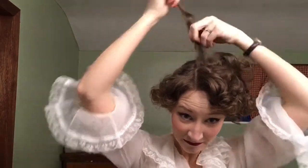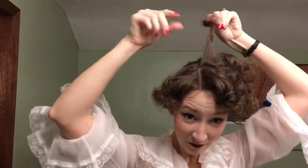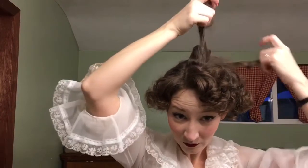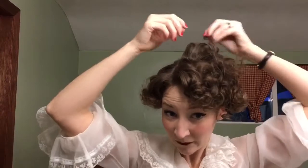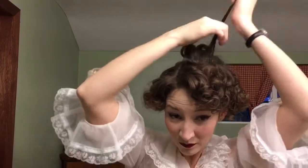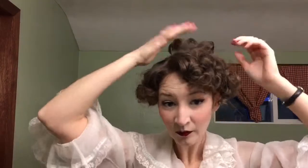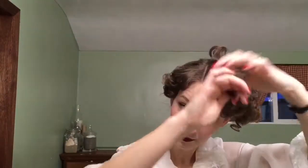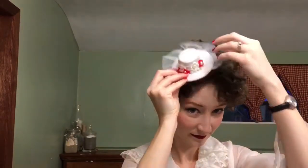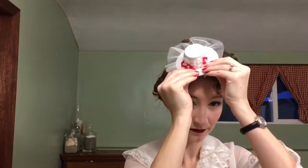Once that feels secure, I'm going to run my Lady Luck pomade through my hands and then run it through separate curls to give them shine and dimension, and also to cut down any frizz or flyaways. This will help when we start pinning the curls into place. I'm going to do this throughout the entire top of my hair. Next I'm going to go ahead and put that fascinator in, because I'm going to start styling those curls around the hat itself.